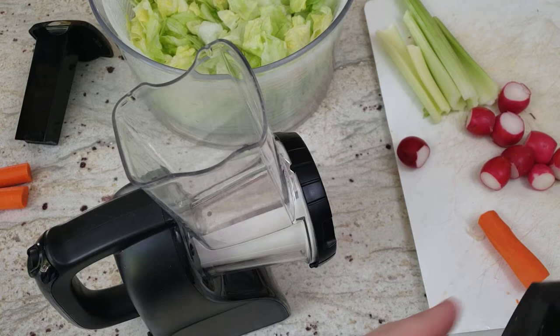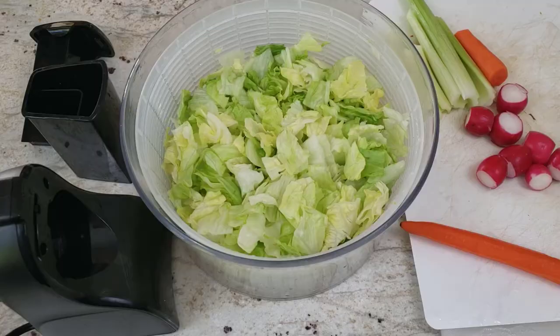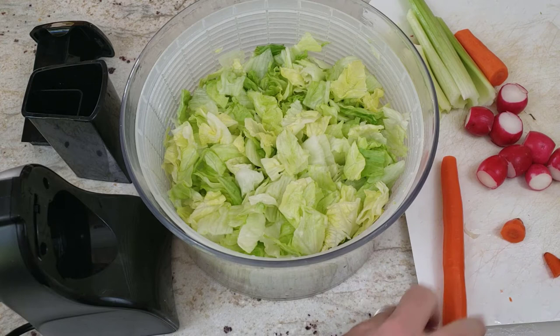We're going to start with putting in carrots. We're going to use the smaller hole, because the carrots are really small and thin, so it'll be easier to slice them that way. Make sure you prepare your vegetable first. You can't put in the whole carrot as is, because the whole carrot is too long, it won't fit into the chute.